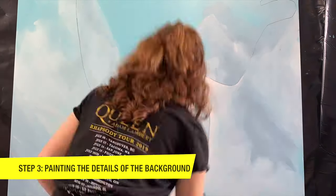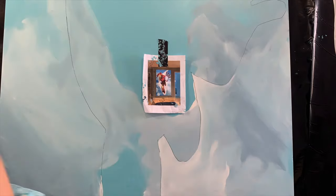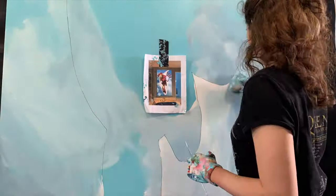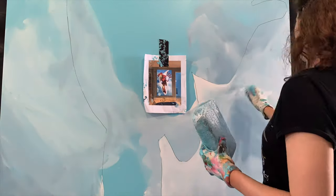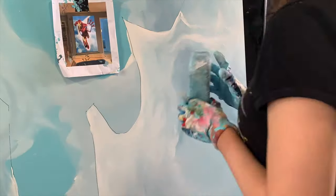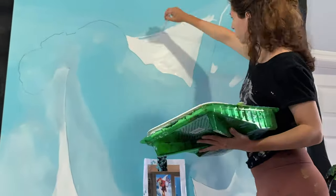In step three, we're going to paint more of the details of the background. Since Iron Man is flying through the clouds, I really wanted to highlight some whites around him to give that aura and that 3D dimensional type of look. So we're going to focus on adding more highlights to the clouds.